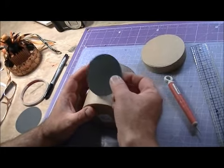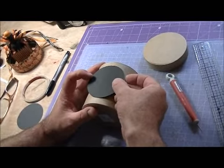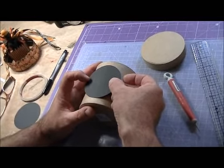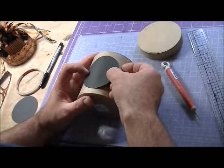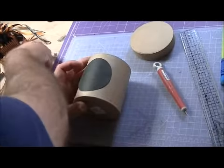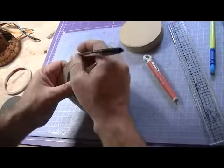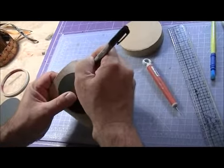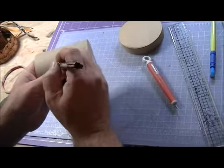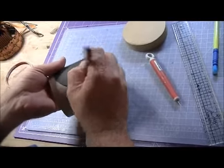My four-inch piece, my three-inch piece, my three-inch circle — I'm going to center it on here. I know I've got about a half inch on each end, so I'm going to put that down there and lay it down. This is just a template, so I'm going to take my marker or my pencil and trace around it real quick, like that.